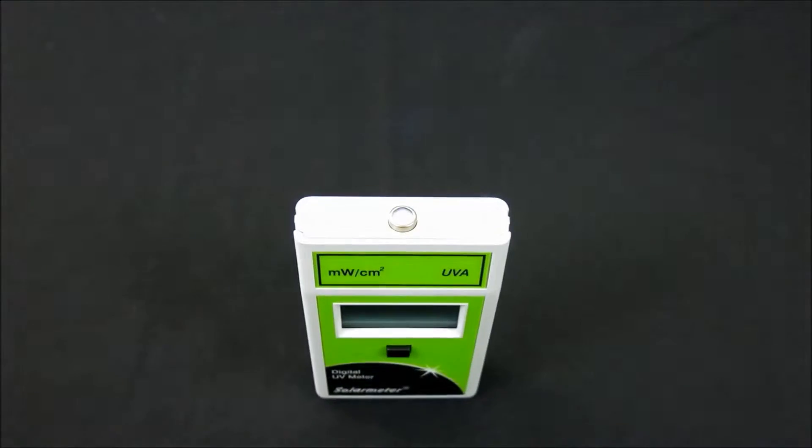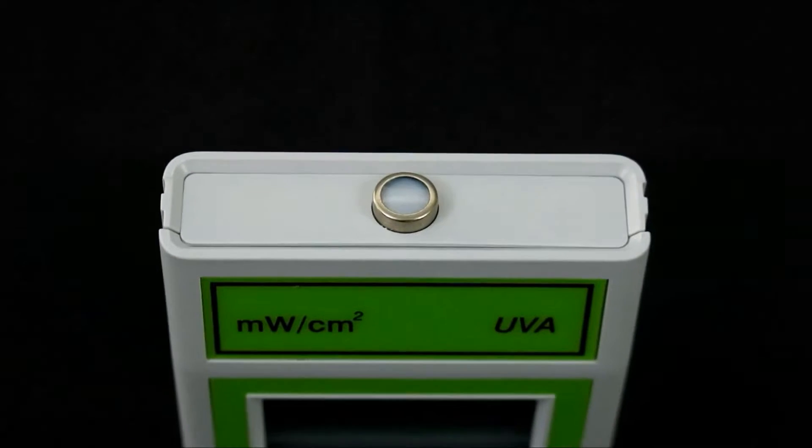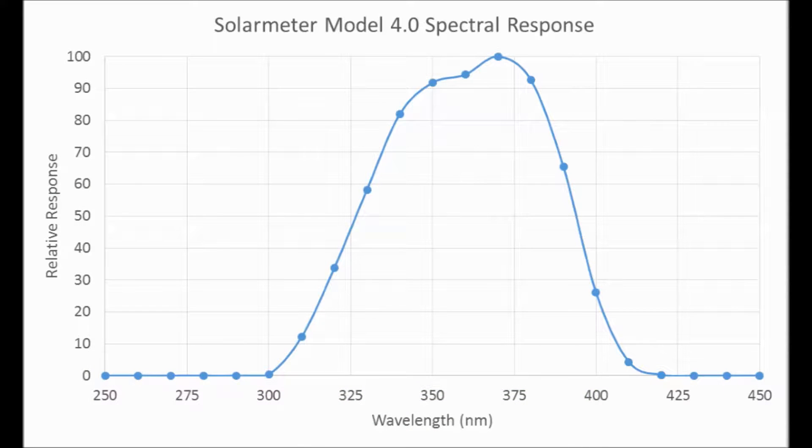The sensor itself is a silicon photodiode with UV filter, which is completely insensitive to visible light longer than 400 nanometers and infrared radiation, because its spectral response only covers the UVA region, as shown on this graph.